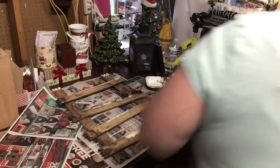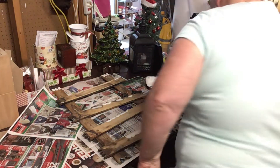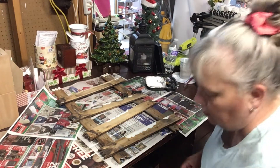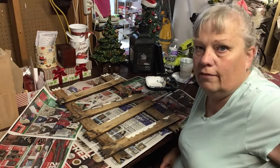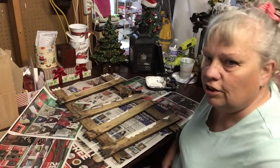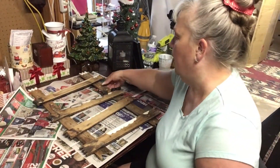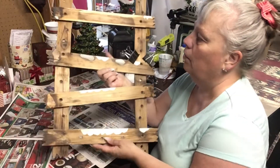Hi everybody. Welcome back to another little project. It's kind of awful because I'm saying a project and it's a start of a project and it doesn't get finished until November-ish time frame, so this one is of my little ladder.